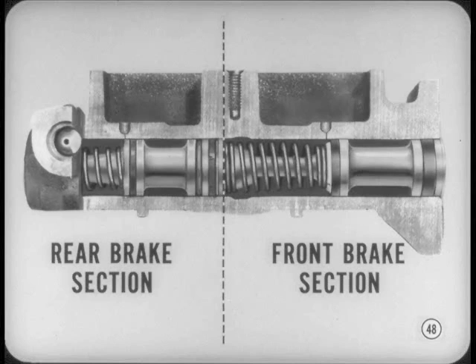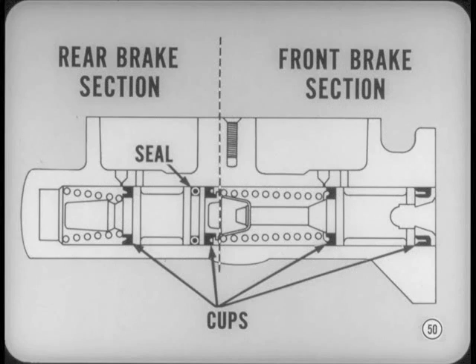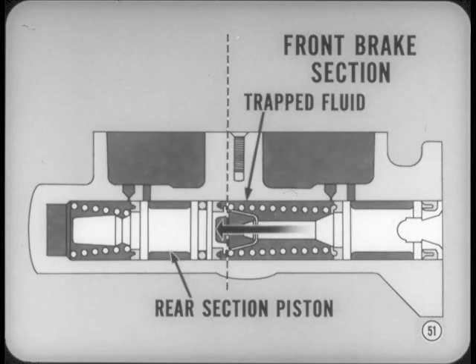The dual master cylinder divides the front and rear brakes into two separate hydraulic systems. Note that the reservoir and pressure section for the rear brake system is at the front when the cylinder is installed — we'll refer to the cylinder's forward end as the rear brake section and the rearward end as the front brake section. Hydraulic fluid in the front and rear sections is separated by a seal and cups on the tandem pistons, so in normal operation both brake systems receive equal pressure. The fluid in the front brake section supplies the front brakes and also supplies the pressure that moves the rear brake section piston.